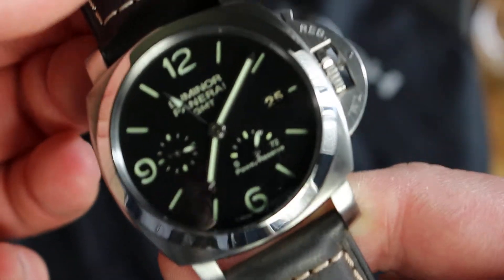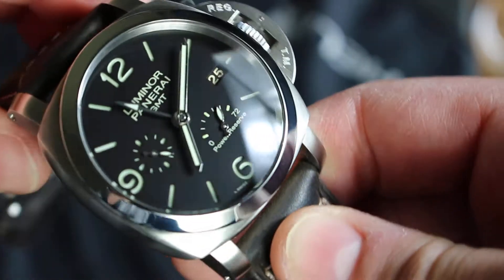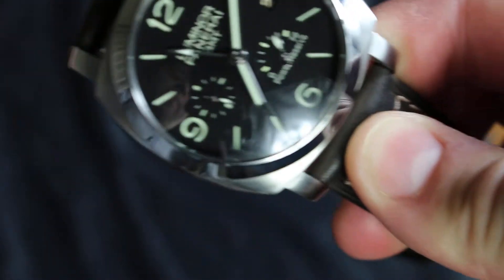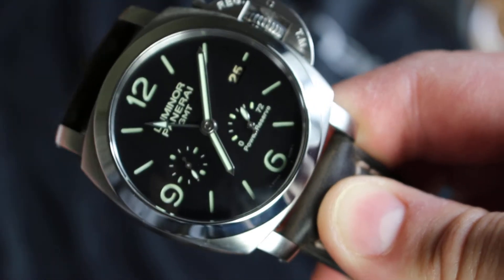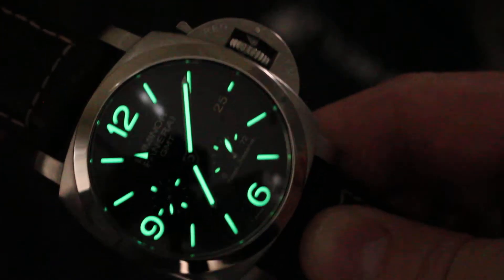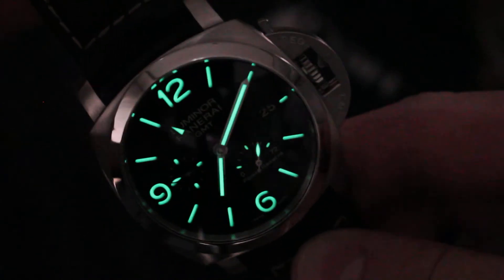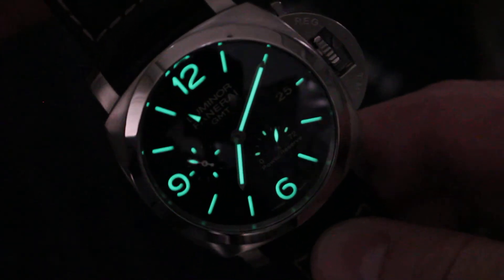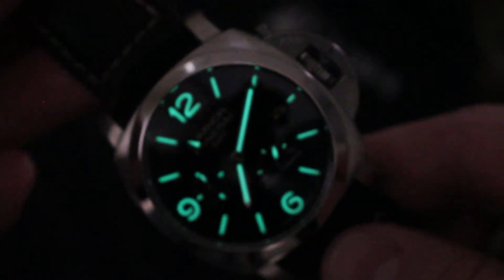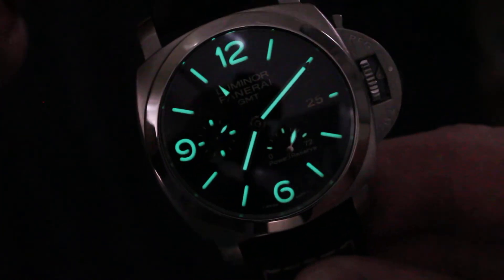And of course, the last thing — this is a Luminor, so we can't go home without a lume video part. I will show you. No cheating, no LED lights — I will just switch off the lights and we will see. Oh yes, that is a lume! This is what I call lume. The room is not absolutely dark, as you can see my hand, but the lume is fantastic and strong from a three-year-old watch. That is why we call this lume.